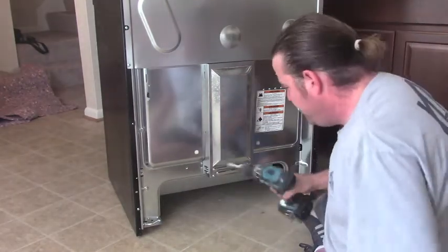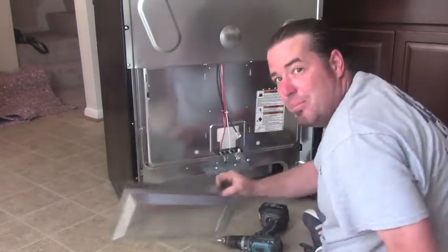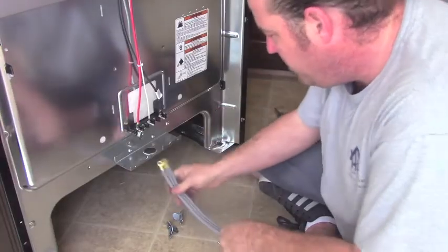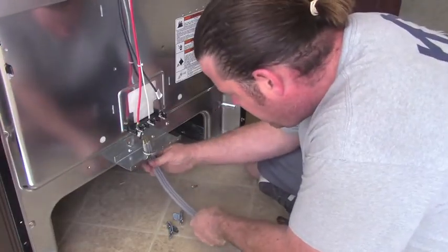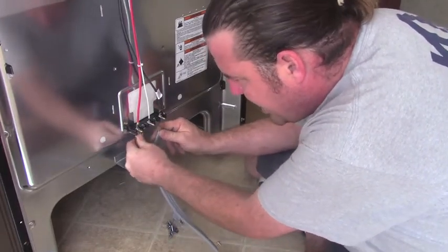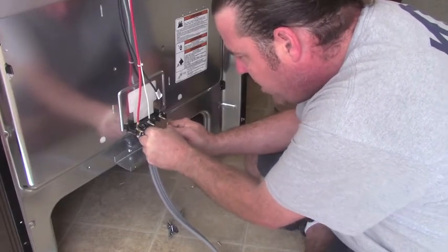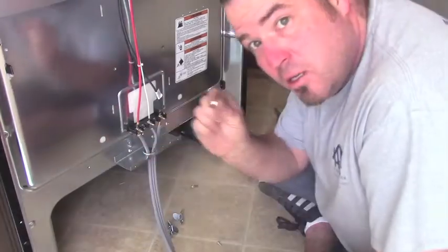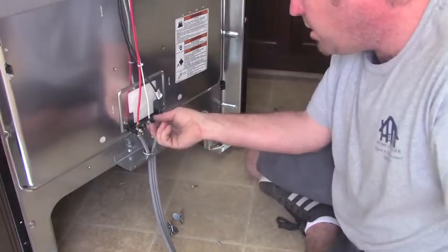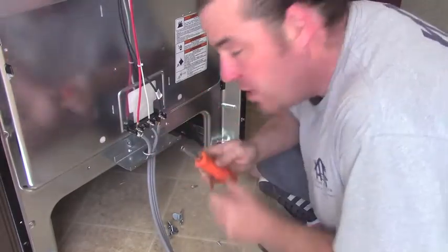I'm going to remove this lower cover — slide down and pull. So we have our access hole here. Feed the cord up through the hole. Just make sure you attach the two outer ones to the red and black, and the middle one to the white. Secure with the provided nuts, using a nut driver.